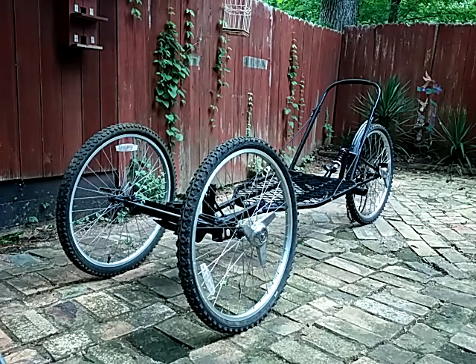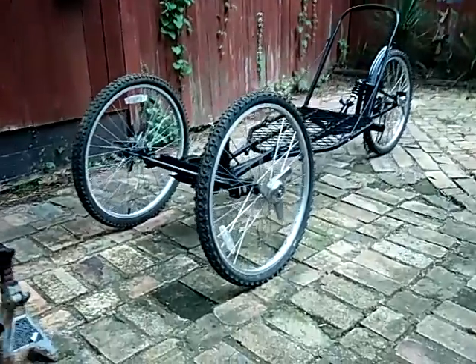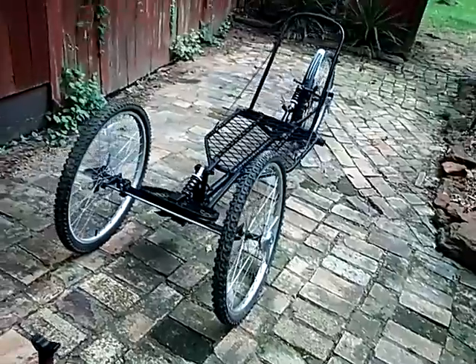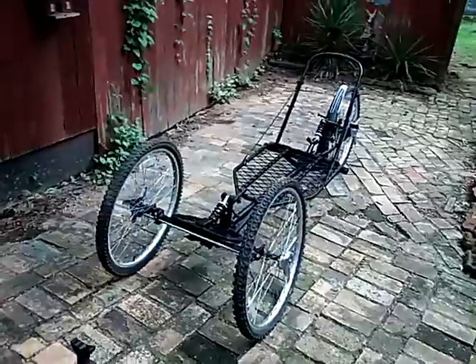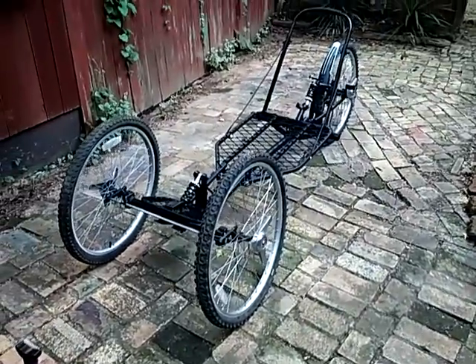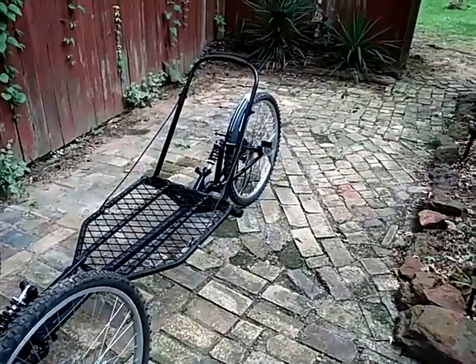Here we have a frame built — 30 inches wide, eight feet long from the front of the tires to the back of the back tire. Today I'm gonna find out how much this thing weighs as it sits. It is solid steel, all but the back mud flap.